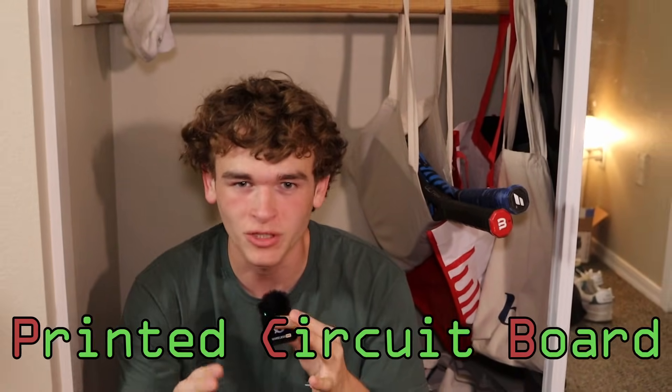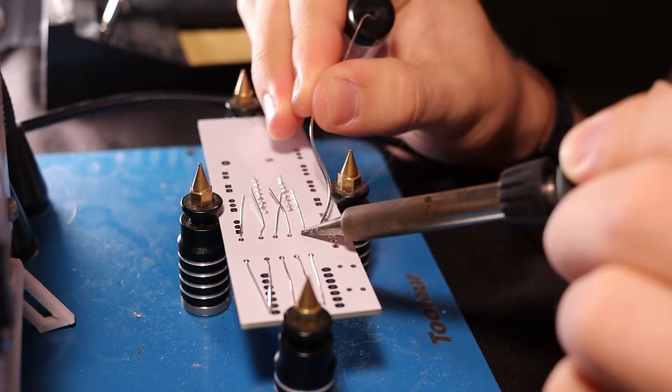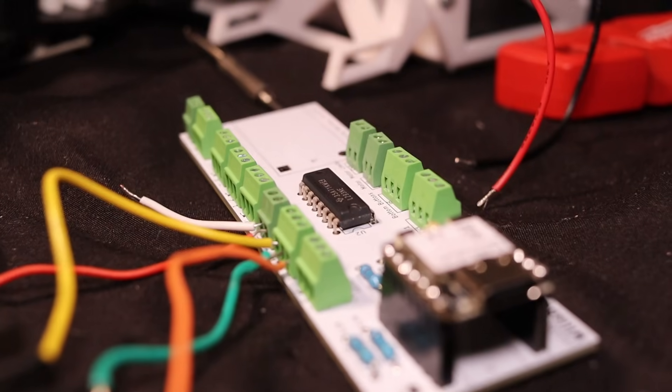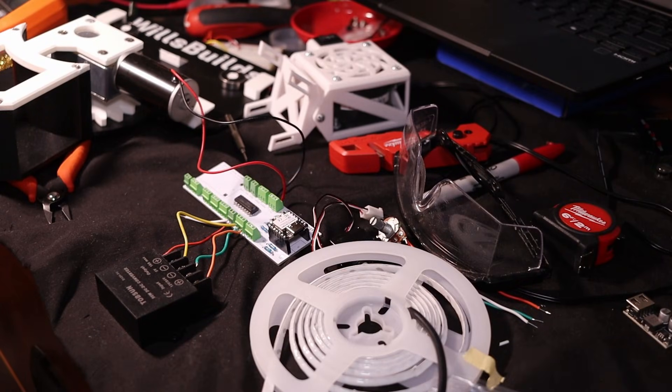Now I've tested all my components and need to put them together on a printed circuit board, which is just a board that connects electronics together. I've been testing out the different parts of this PCB and for the most part it works. There are a couple of issues to fix, but once I get my revised PCB I'll be able to put all of this together.